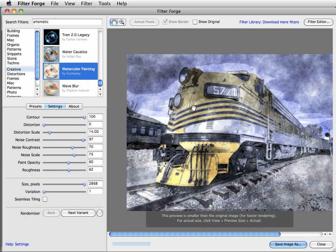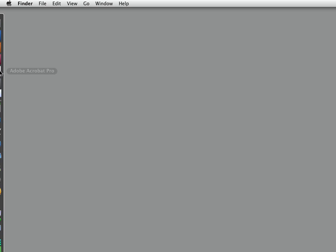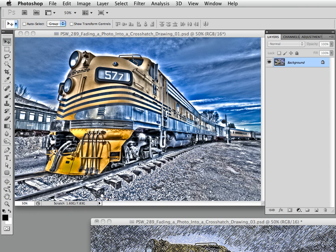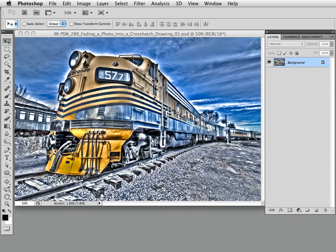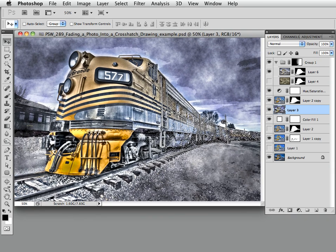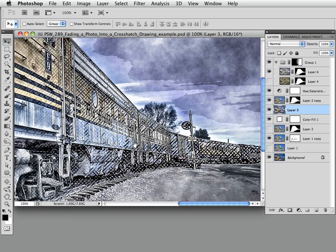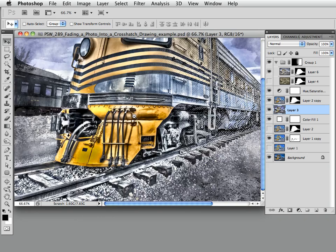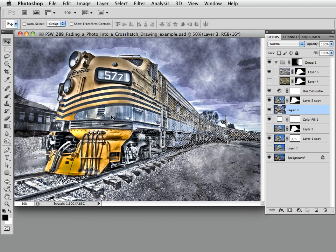Now we're going to head back into Photoshop. Let me show you the completed look we're after — I didn't show you this at the beginning. This is the HDR toned train. It fades into a crosshatch drawing in the back, and it's surrounded by a watercolor effect. So there are three things going on: watercolor effect, HDR toned train fading into crosshatch drawing. That's what we're after.